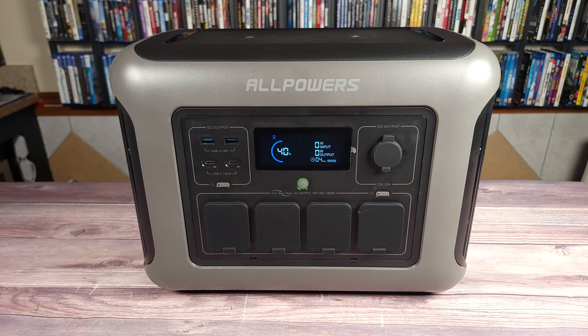Taking a look at the specs, this has a 1,152 watt hour LiFePO4 battery, 1,800 watt power handling with a peak of 3,000 watts, a 650 watt charging input, a UPS function with a 15 millisecond switchover time, and weighs only 36.8 pounds.